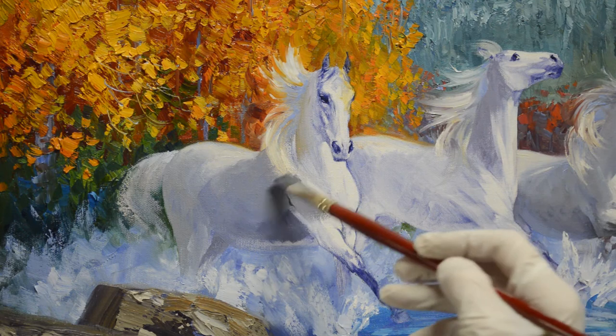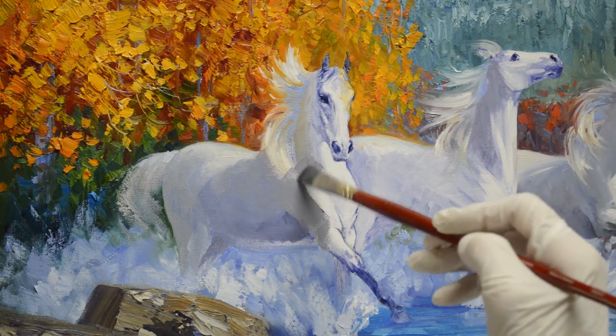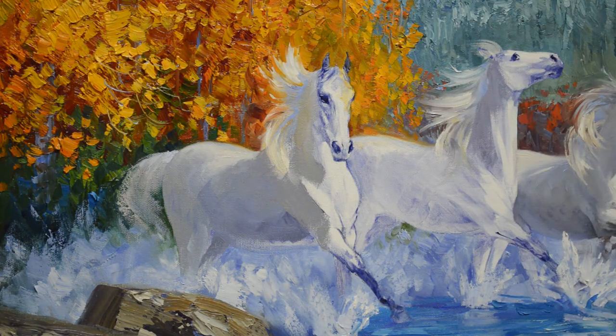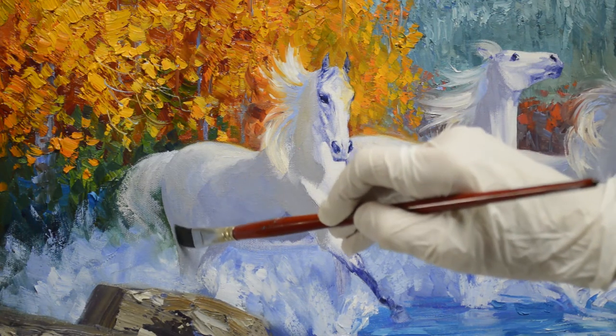I painted the mane in another session because I really wanted to do it while the trees were good and wet — it's easier to pull that nice flow of the mane into the wet paint. Now I'm going to make this a little bit darker on his backside of this back leg.